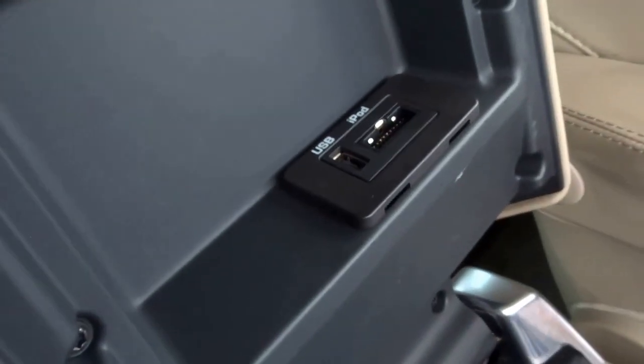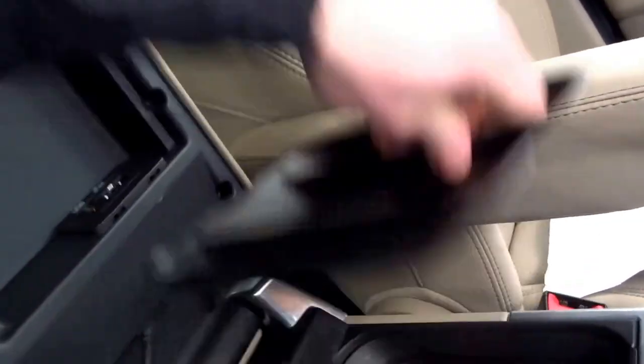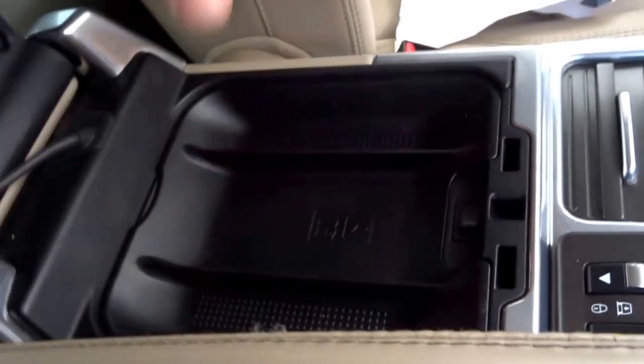Opening the central armrest you've got a USB and iPod connector, and — removing that — as you can see you've got a fridge, which is perfect in the summer months.